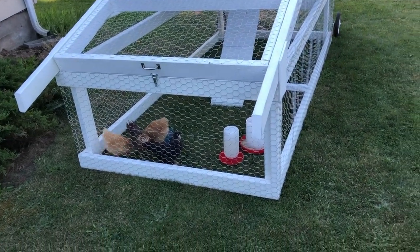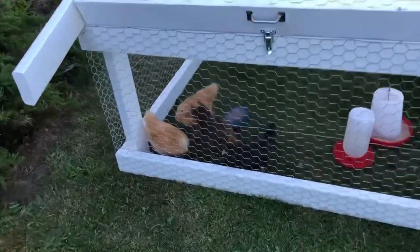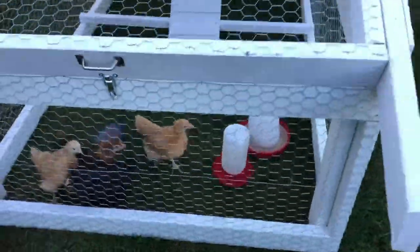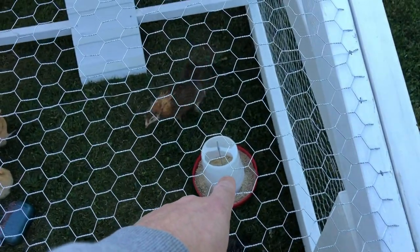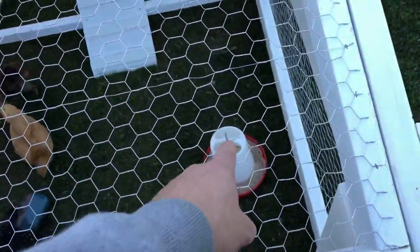We're just letting the chickens get accustomed to their new home. We've got all four little guys — gals, I should say — in there. Got a temporary food thing in here. So we're going to do one feeder and one water. I see they've already spilled their grit. It's got an eye on it, so what I'm going to do is use that crossbar — I'm going to put an eye on there and hang the food from there.